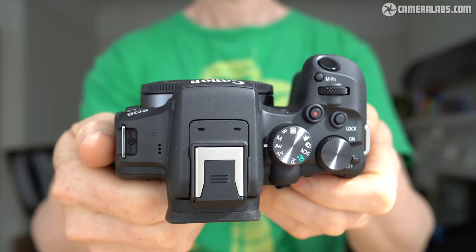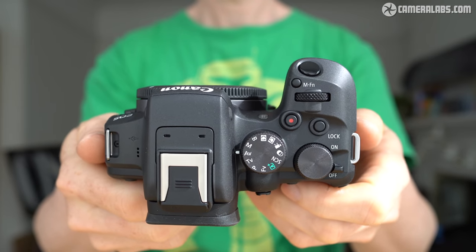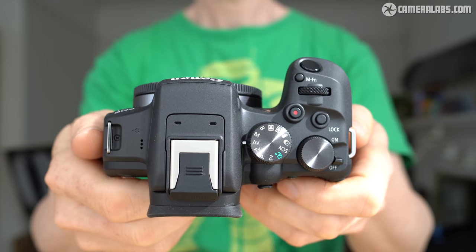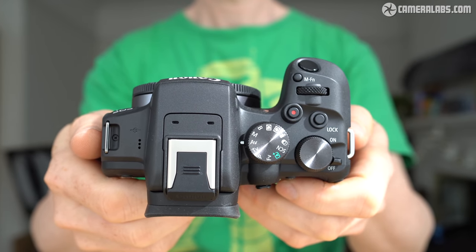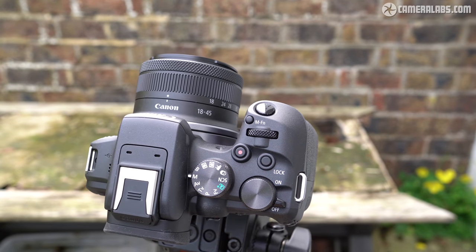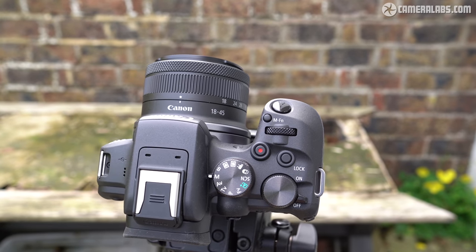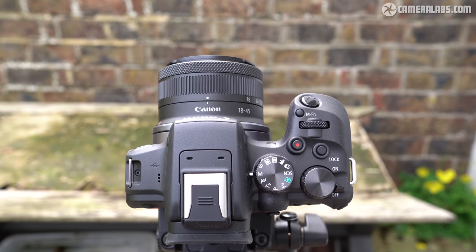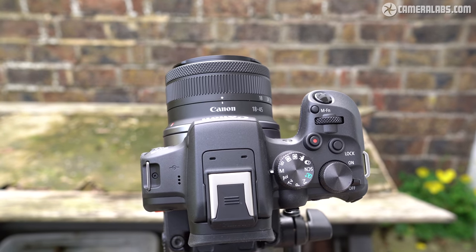At 123 x 88 x 83mm, it's sufficiently compact to squeeze into smaller bags without compromising the grip, which was just about tall enough to accommodate all my fingers. The controls include a clicky shutter release and separate finger and thumb dials, the latter also home to a collar switch for the power. While the main mode dial isn't lockable, it is sufficiently stiff not to be turned by mistake.